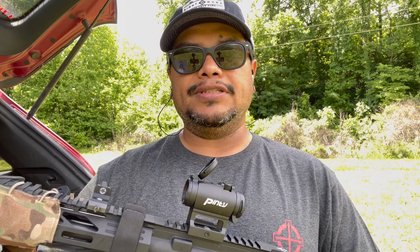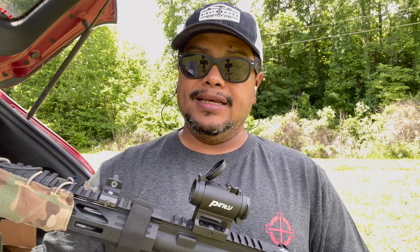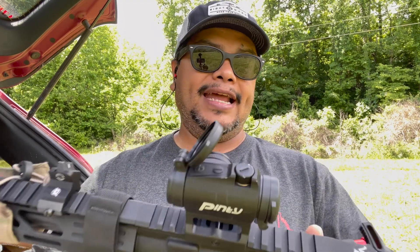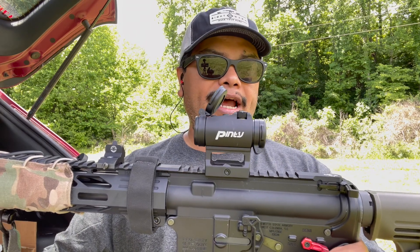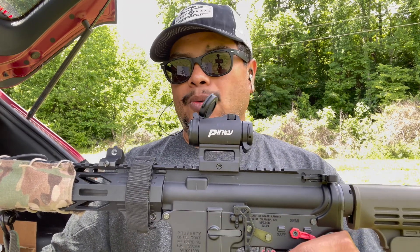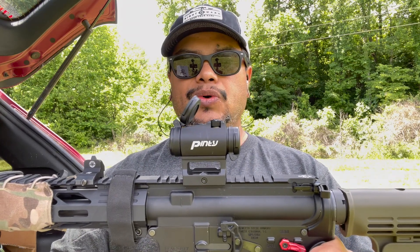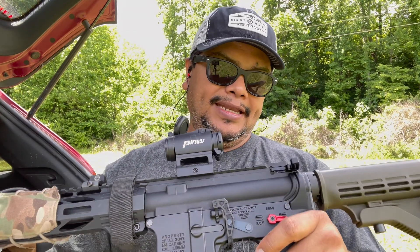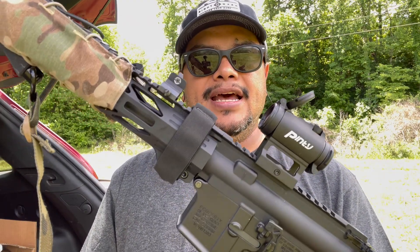It has 11 brightness settings, and at the lowest brightness it runs up to 50,000 hours — pretty good for this type of optic. It's anodized black finish with 11 brightness levels. It weighs 4.3 ounces, which is very light, and it does come with a battery — takes a CR2032.